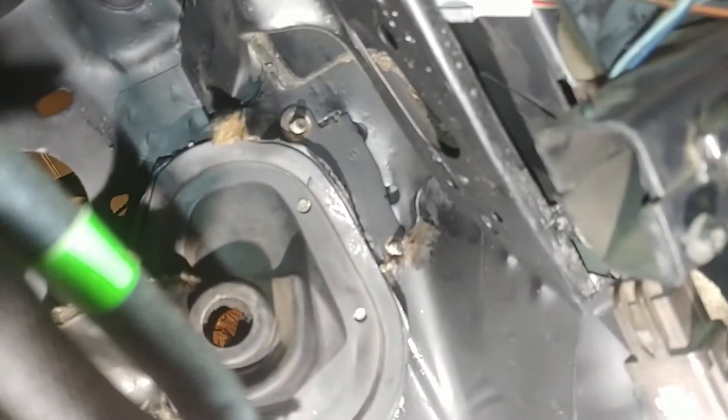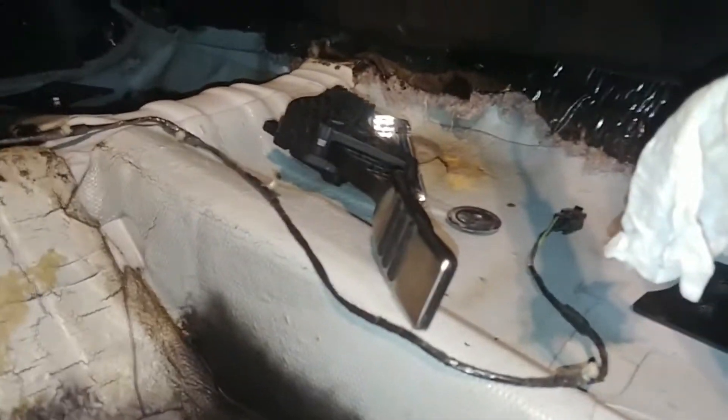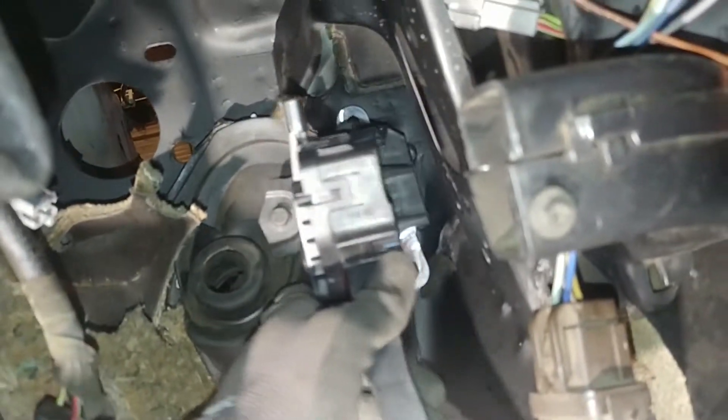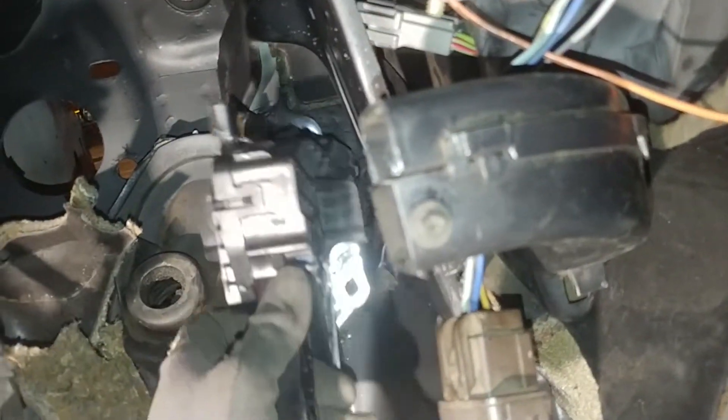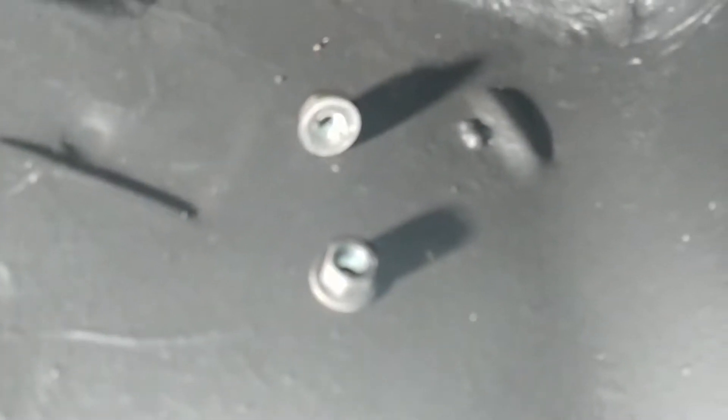I'm gonna hit some of that with rust reformer. I just hit it with a little bit of rust reformer because it was a bit rusty, so I'm gonna let that dry and then put the bracket on. The reason I cut it was there's a steering rag joint — I don't think it would interfere, but I wanted more clearance. So put the two bolts back in.